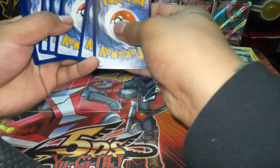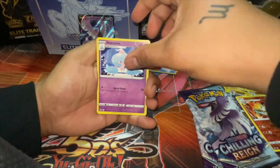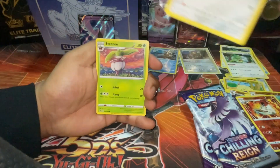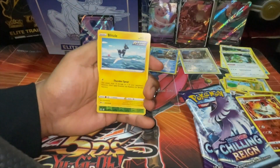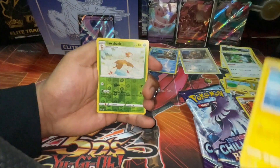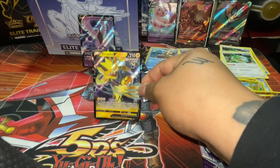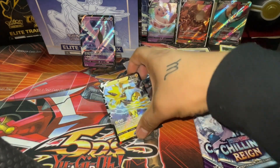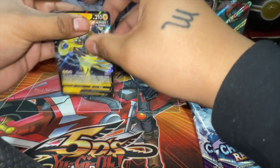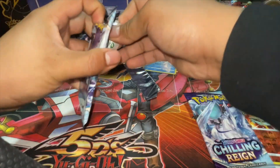One, two, three, four. Water Energy, Hatterene, Lairon, Steamroller, Porygon, Swirlix, Sneasel, Snover. Blitzle, Sobble, and Zacian V! Zacian V! Are the hits coming in? I think this box is juiced — this whole bundle might be juiced!